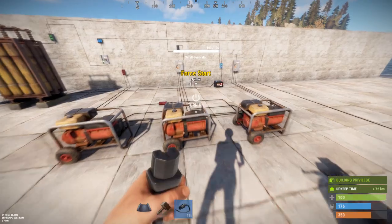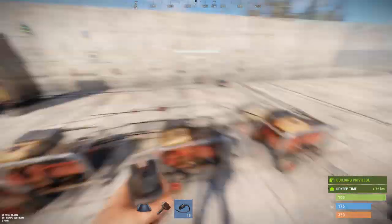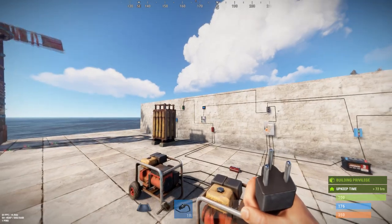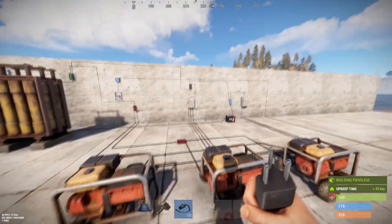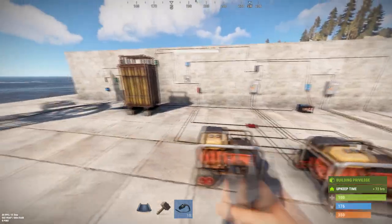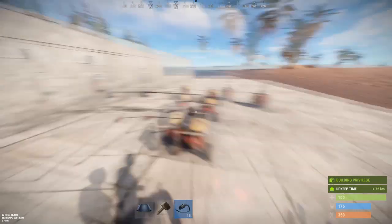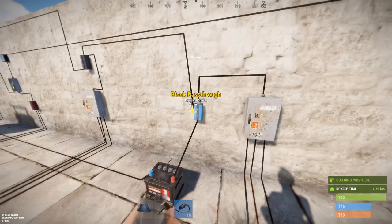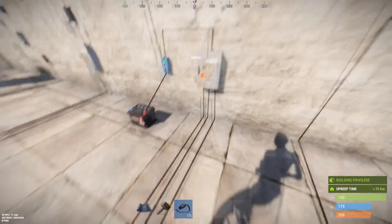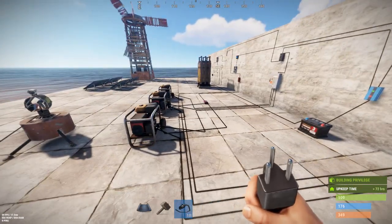In this case I'm using three generators because I need more than 80 units of power and wanted to match the 89, so I have three generators here. This works out nicely because these splitters have three outputs. When the battery runs dry it's going to cause this blocker to open, trigger the force start on the battery, and all three of these generators will fire up.